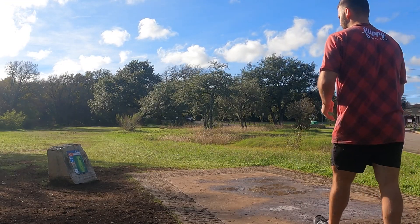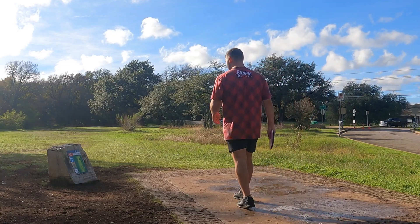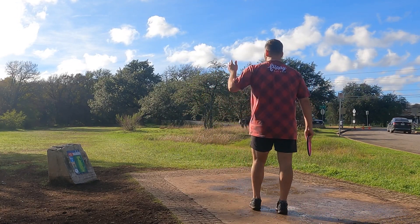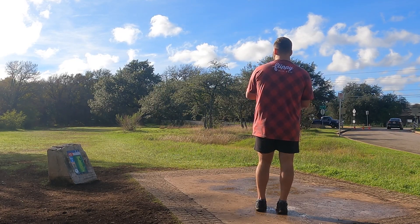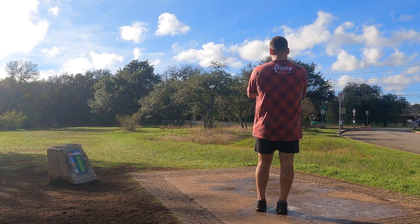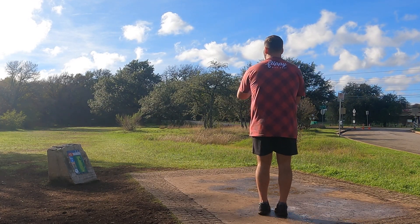So we just putted with the Nomad. We're on hole two. Same as the last one - it's a little bit more to the right and I have less room to the right to work with. I'm just gonna try to throw this right at it. It's not a part of plastic, so it should hold up a little more.